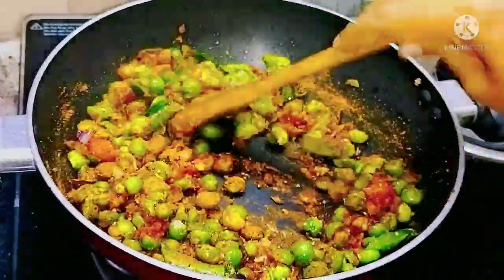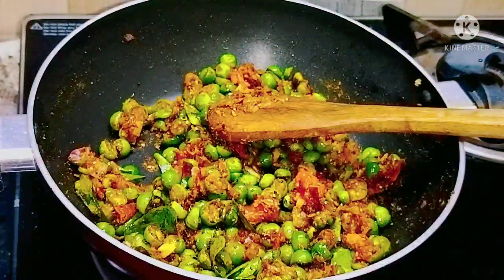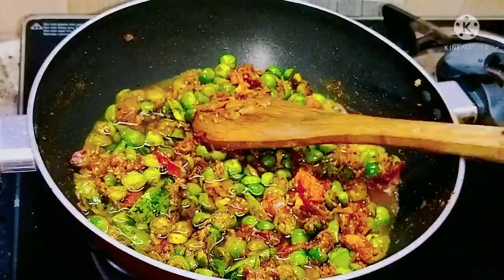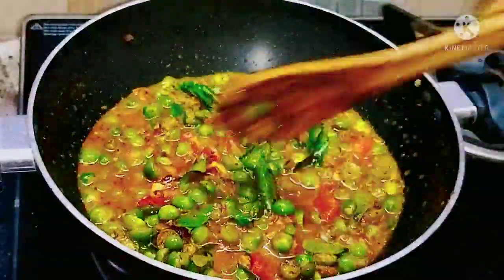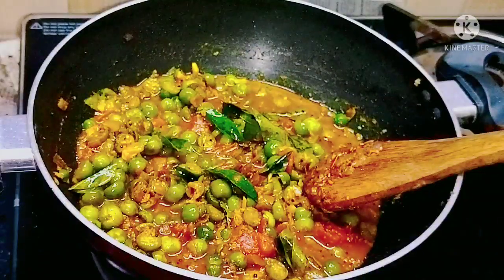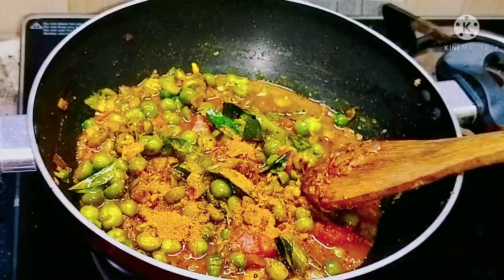While stirring at this stage, the powders may stick to the pan, so we are going to add 100 ml of water to the dish. We are going to close it with the lid and allow it to cook for 5 minutes. Now we open the lid and add 1 spoon of garam masala powder.